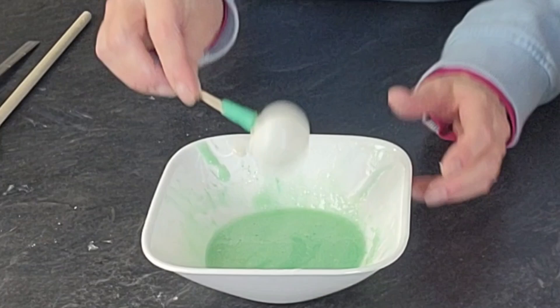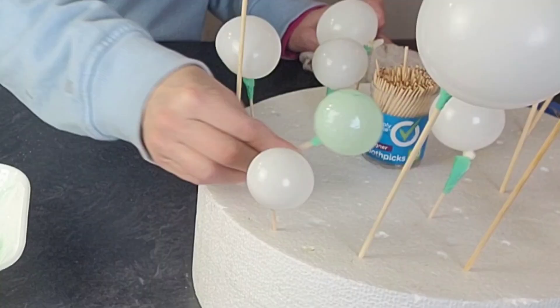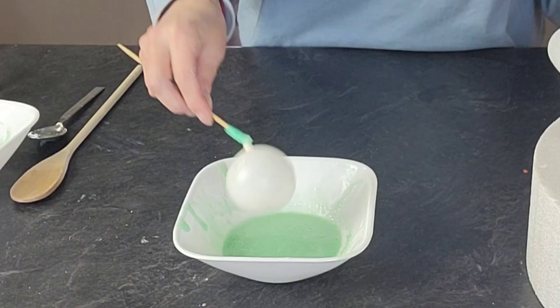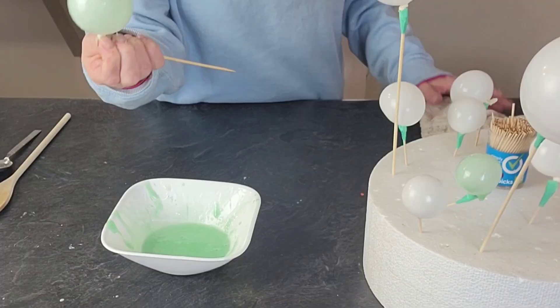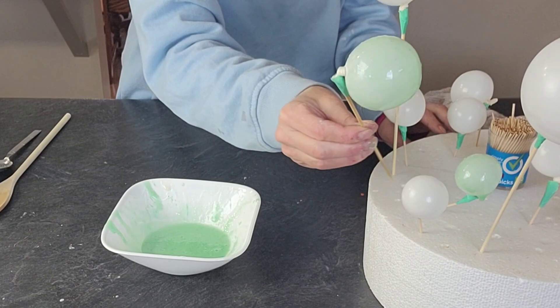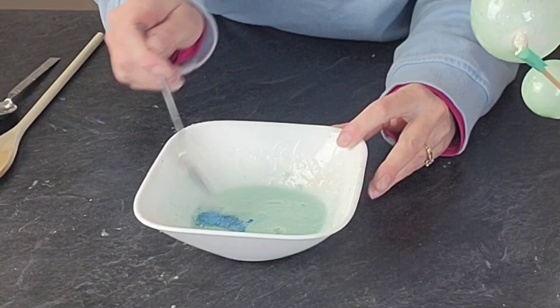I did the same thing with some green petal dust with a little bit of pearl added to it. I'm just showing how you can set it up on your foam. I did about five to six different balloons for each color because they're not always going to work. You're going to have some waste, so just make more than you think you're going to need.